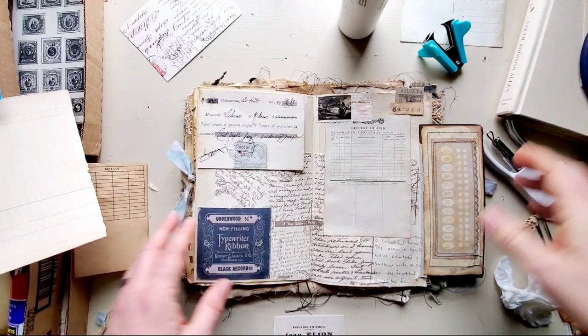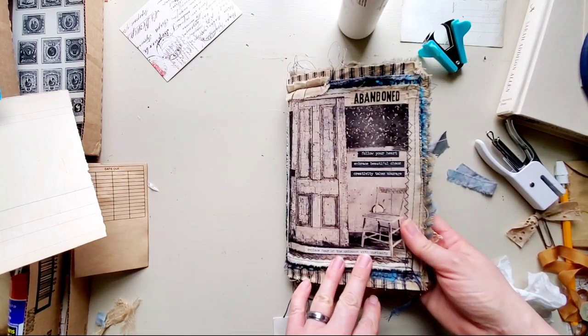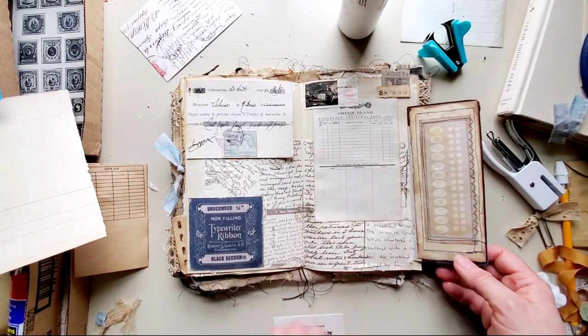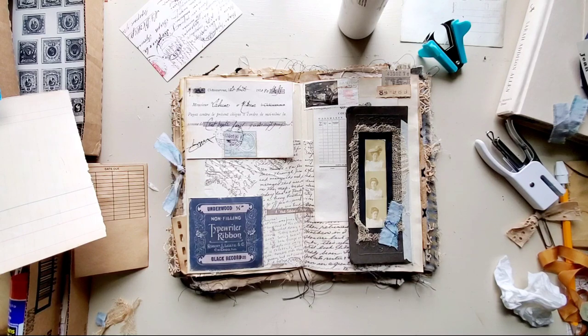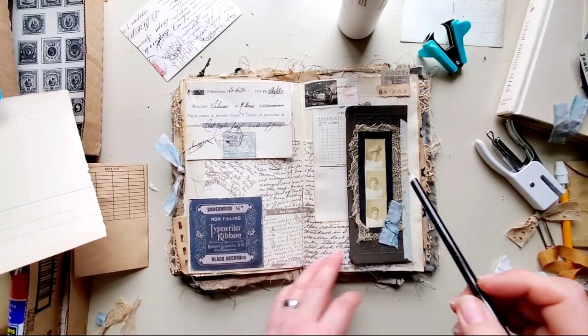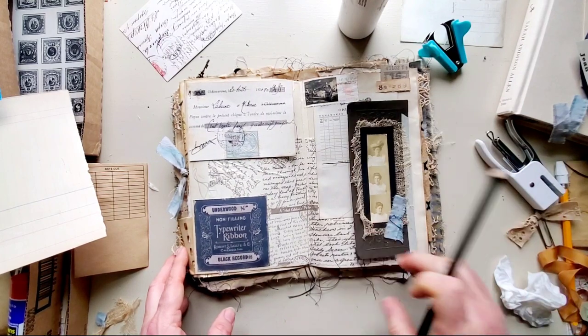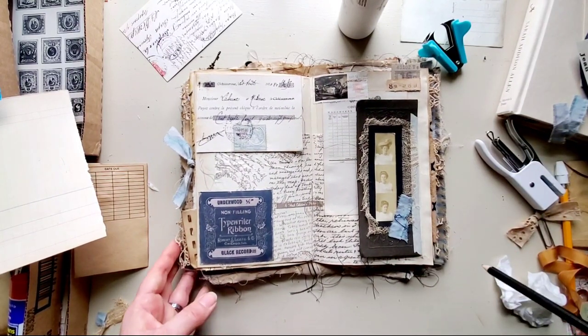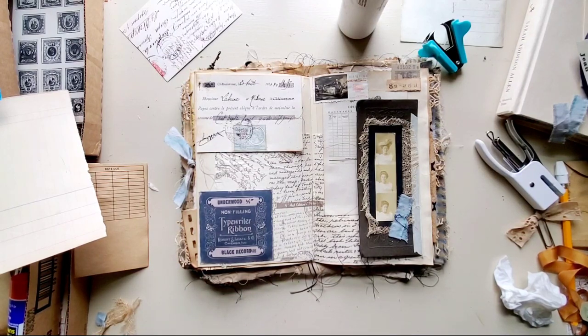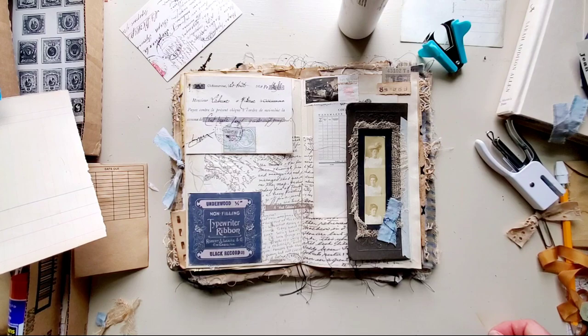Anyway, this is pretty much a completed spread for this abandoned house journal and I am pretty happy with it. I may add to it later — I'm not sure. I'll probably add a little bit of scribbles here and there with my black pencil just to give it a little extra. I think I really like it. That's it for today and I will be back really soon — thanks for watching, bye bye!